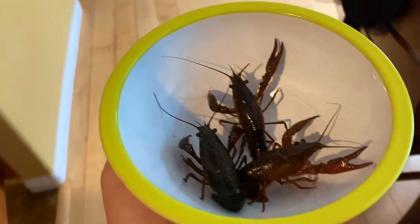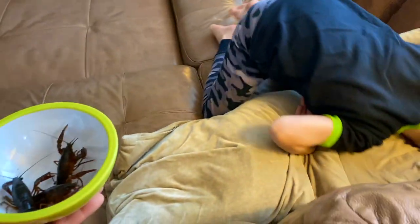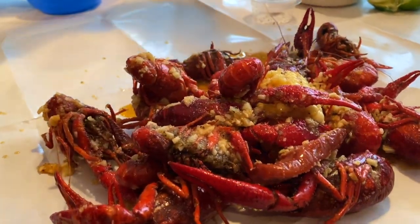My son said he wanted to eat the crayfish for dinner — no, what? What's wrong? I thought you said you wanted to eat crayfish for dinner! We hooked up all of our crayfish and now we're about to eat them — just kidding, we actually bought these from somewhere. I'm not eating crayfish that were in a pond next to a highway.